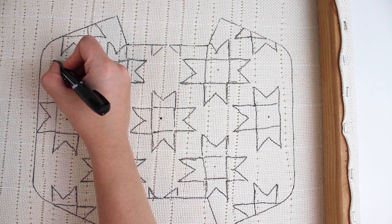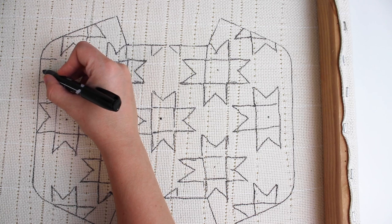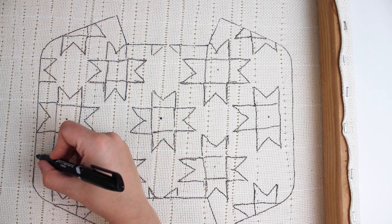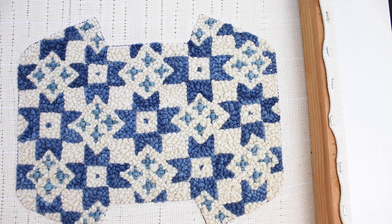You can fill in the project with any design that you want. If you want to copy the stars design that I created, you can freehand them or trace them from the template by marking straight onto your monk's cloth. Any lines will get covered up by yarn. Now punch, punch, punch — choose your colors and your punch links.